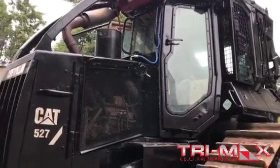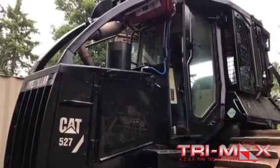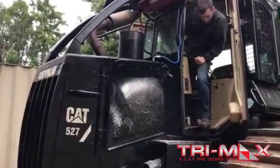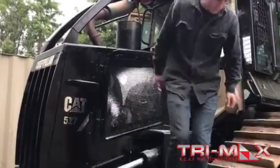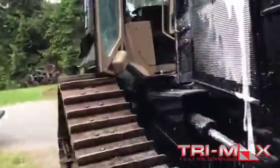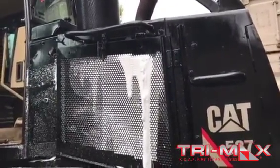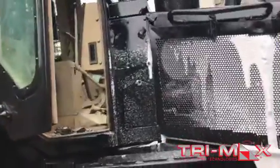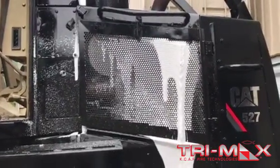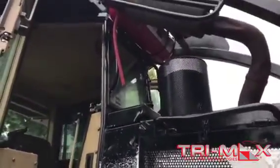Hey, you guys ready? All right, turn it on. Leave it on. Move it on.